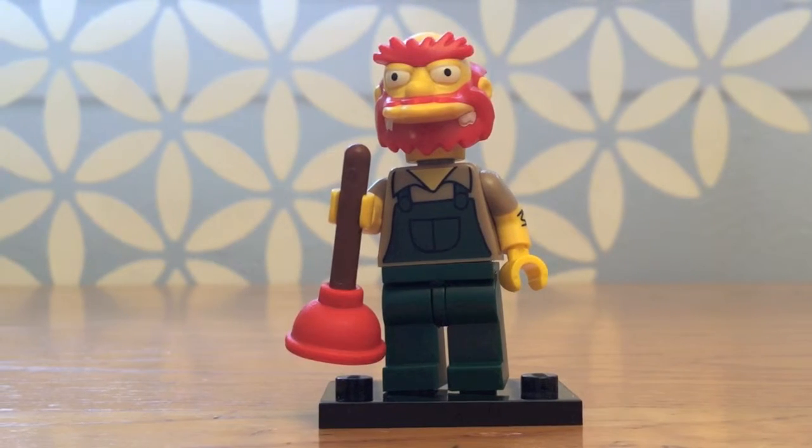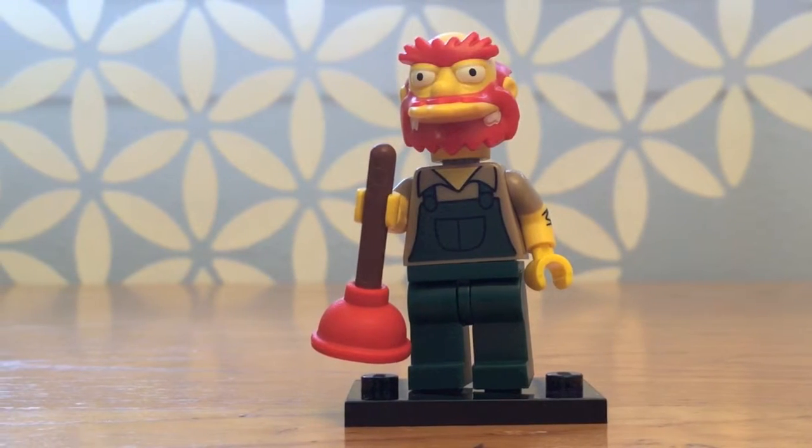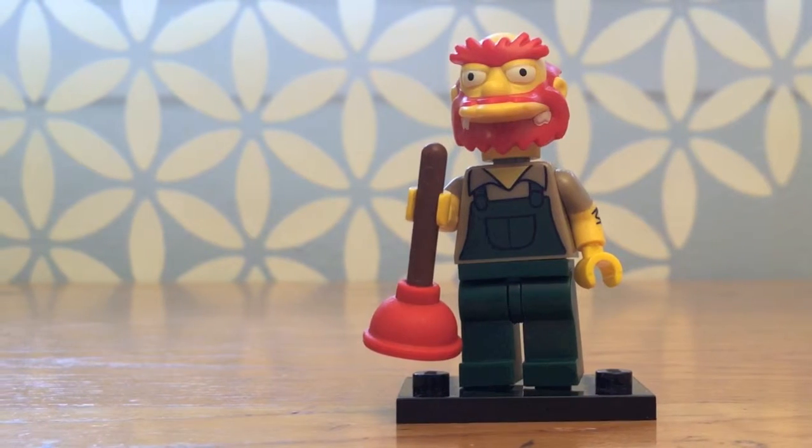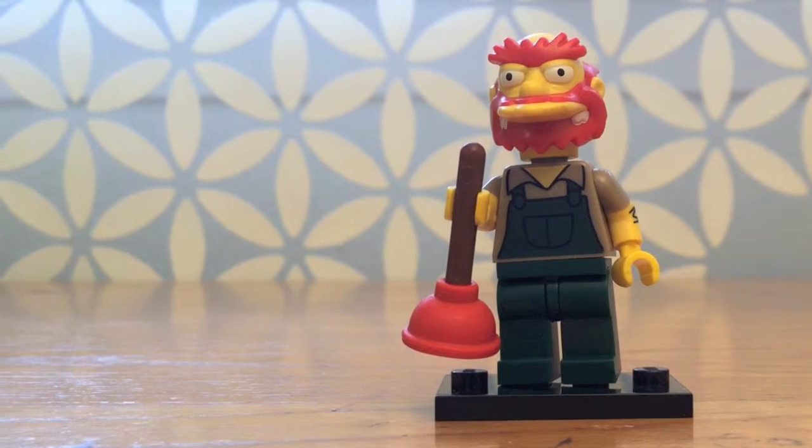Hi again, this is Eric with Minifigology.com, and today I'm talking about my favorite character from this series, the Lego Simpsons Series 2 Mystery Bags.